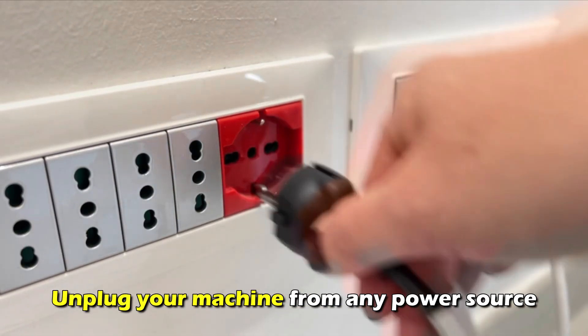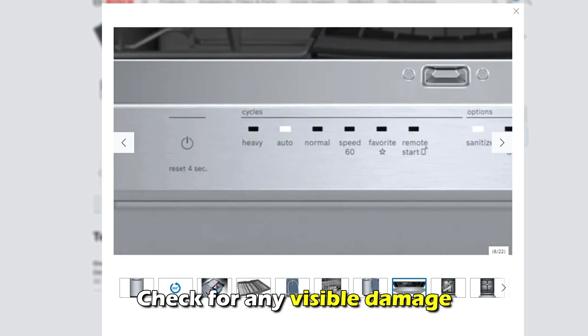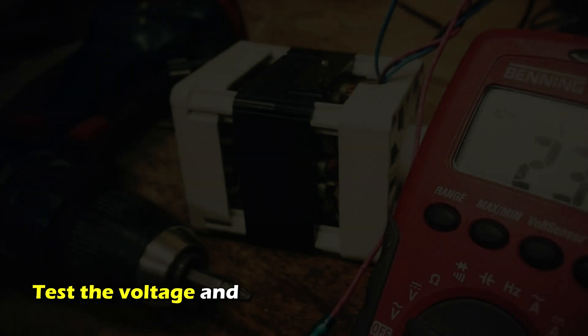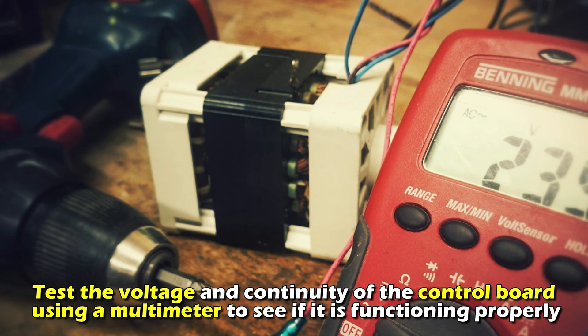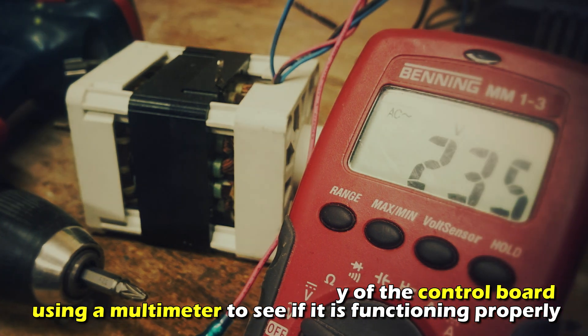Check the control board. Unplug your machine from any power source and remove the top panel of the machine. Check for any visible damage and test the voltage and continuity of the control board using a multimeter to see if it functions properly.